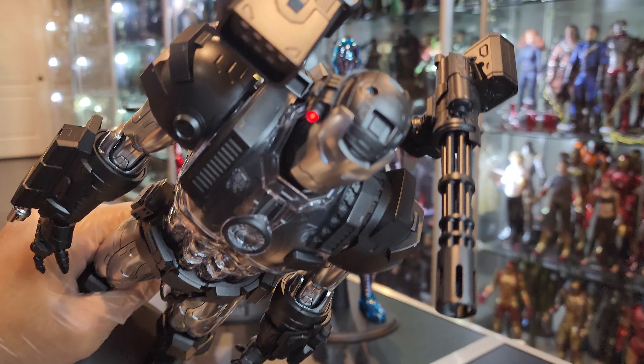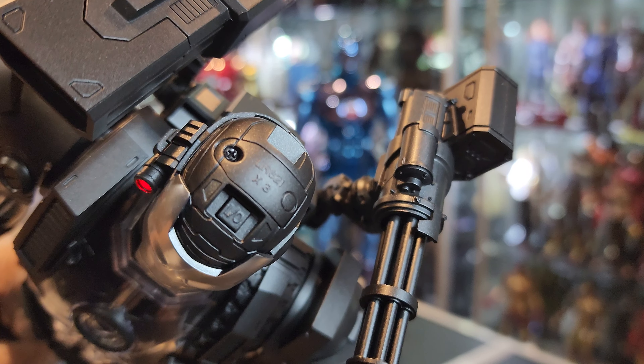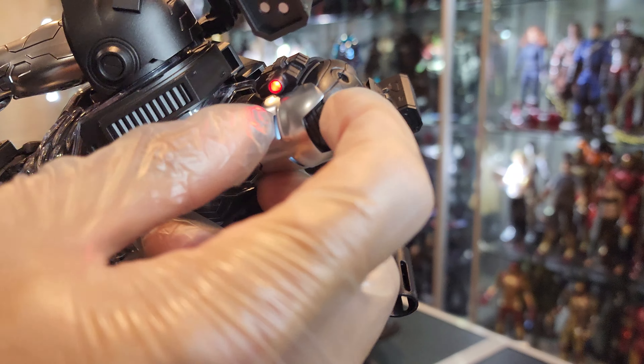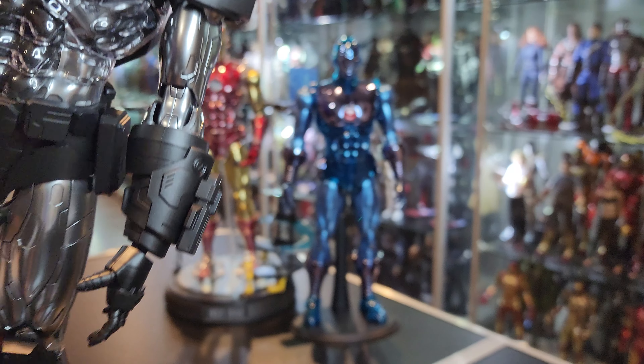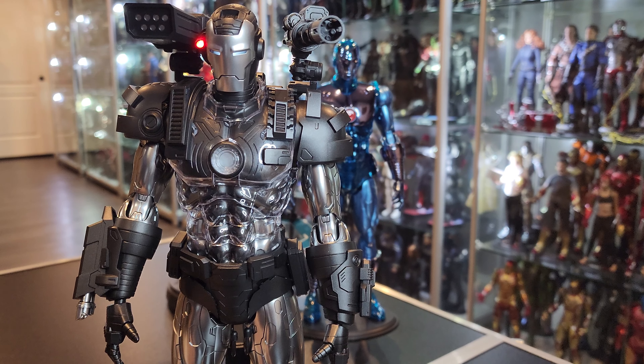They're redesigning the power buttons — look at that. Really, really nice. I only did the head just because it's quicker — I just wanted to see what the red light was going to look like. And it's beautiful.